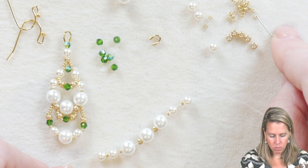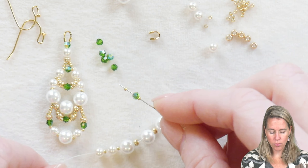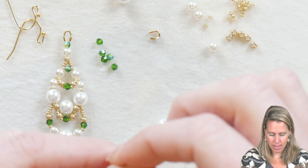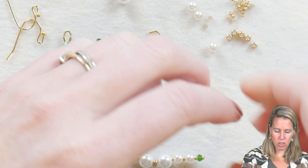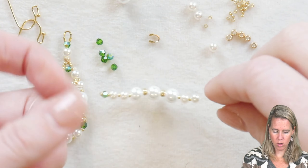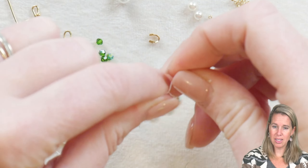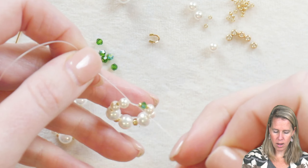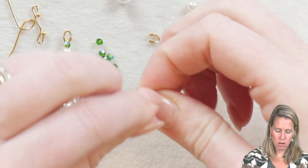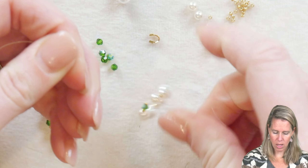We're going to add a 15/0, then a two millimeter crystal, and another 15/0, and we are going to tie this. You'll notice I didn't have a stop bead — I was just holding the end of my thread. If you'd rather use a stop bead you can do that, but since I have the white pearl here it can conceal the white thread really easily. I'm going to bring this down and just tie a double knot, pulling those two ends together.